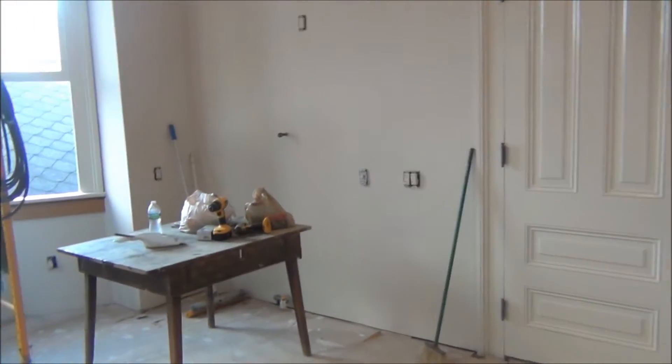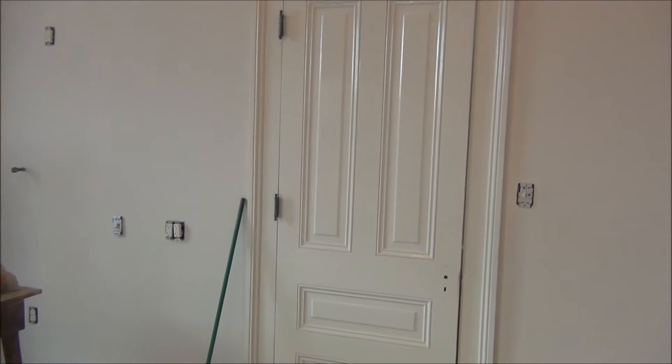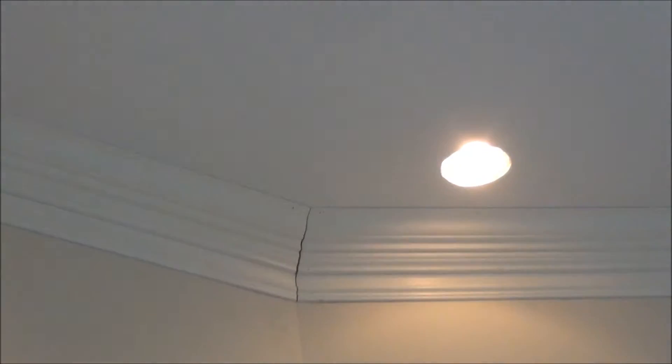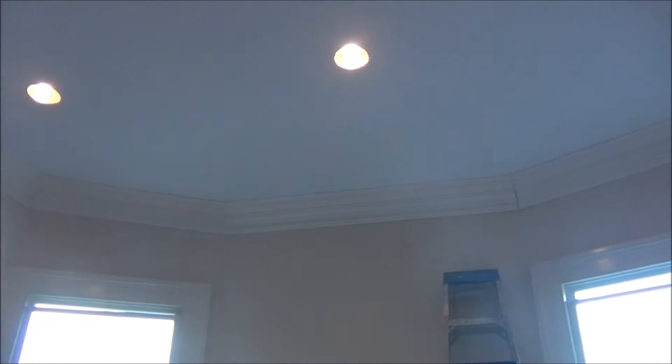Hey fellas, it's 265 Chevy here. Just one big old ass house. I just want to give y'all a little update. Got the crown molding up. You see that not all the gaps are perfect, but it looks pretty good.